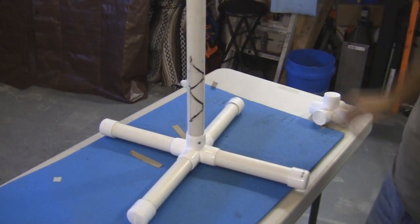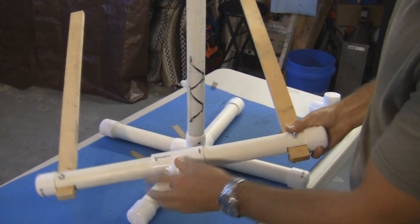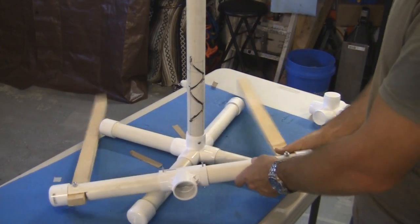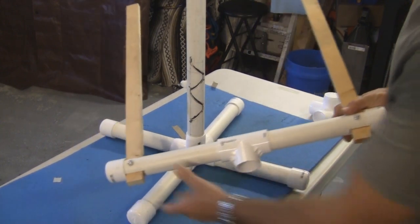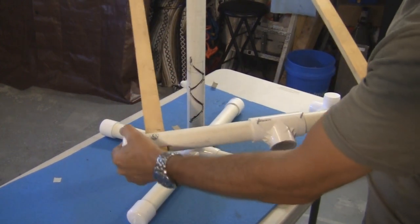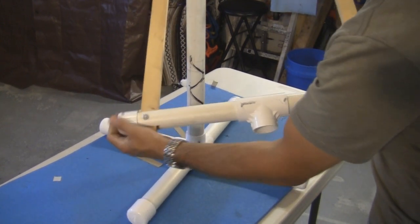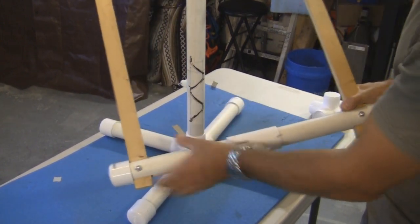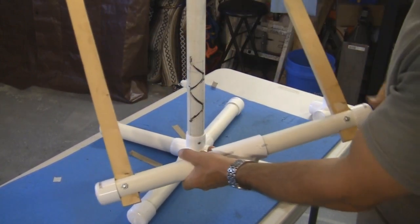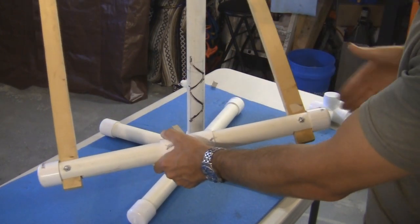For the top part of the stand, I use inch and a quarter PVC with a T, and for the ends I just cut a hole through, drill it and put a stick in, then put an end cap. The end cap makes it more squared up, and when you staple cardboard targets onto this, it will make it firm as well.